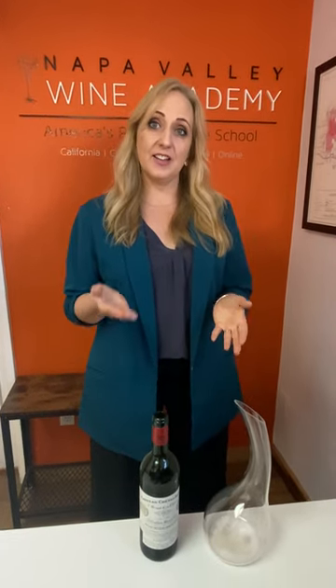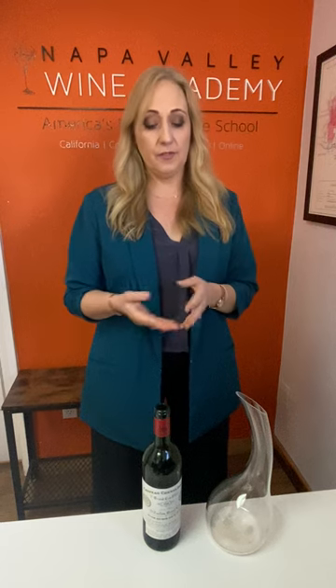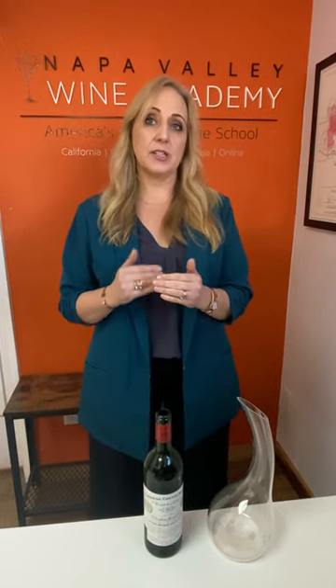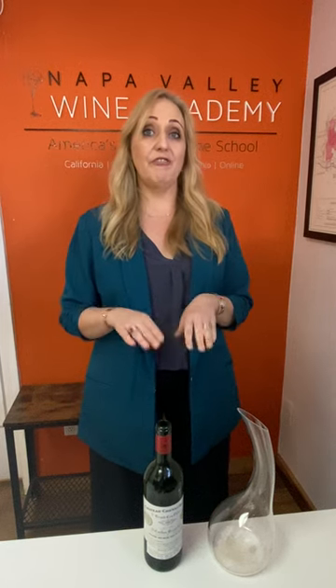How to decant a bottle of wine. First, we're going to open a bottle of aged wine. The aim of this exercise is to decant from the sediment. How does the sediment form? Basically, when the tannins age, they get bound by oxygen and heat, and because of that the chains of tannins become longer. Once they're too long, they fall out of the wine and form the sediment.